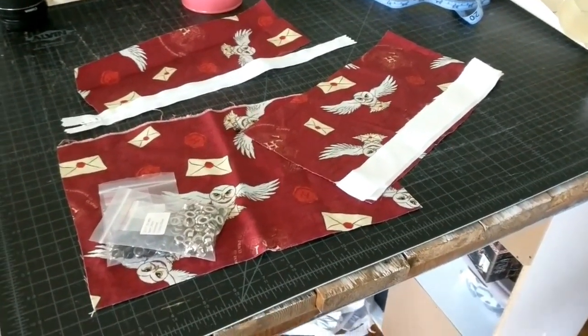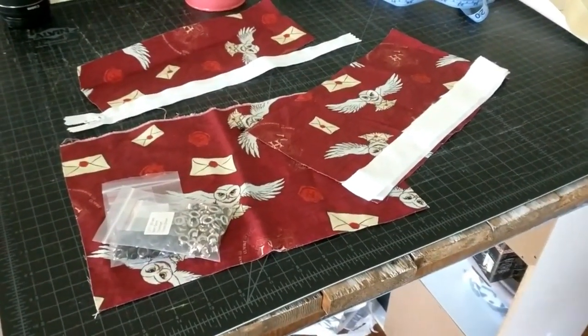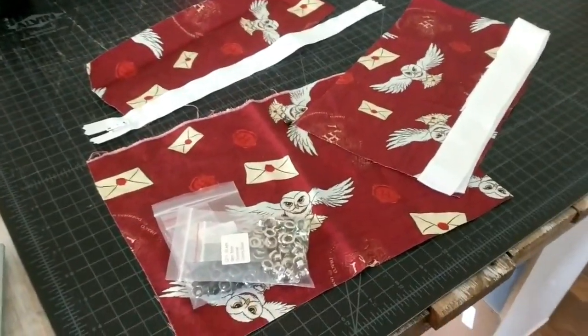Hey guys, this is Danielle over at DIYDanielle.com and today I'm going to show you how to make an easy pencil case.